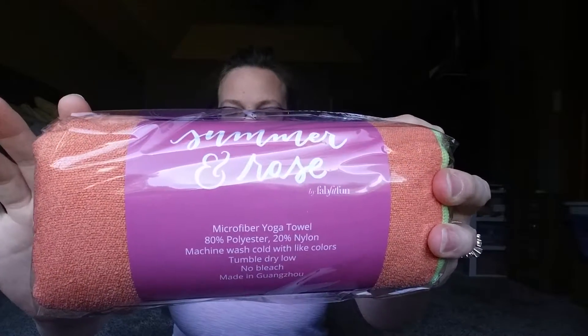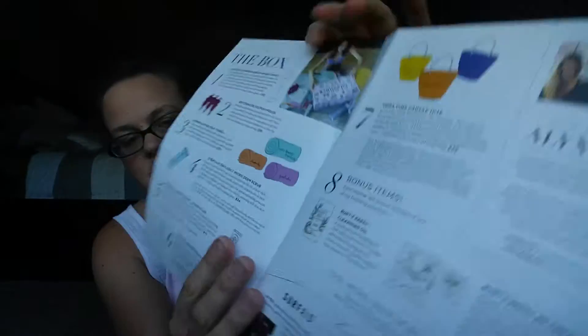Those are $19 in value. The next thing is a Summer and Rose yoga towel, valued at $36. It says: 'Lay this moisture-wicking towel over your yoga mat and find your own personal happy place with the help of a motivational mantra — it really is mind over matter.' It looks like you can get three different styles.